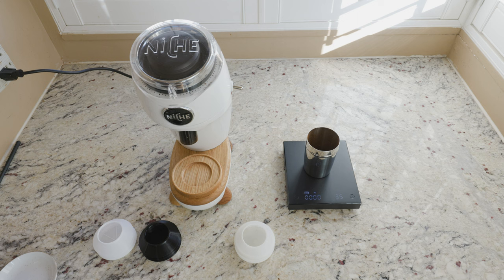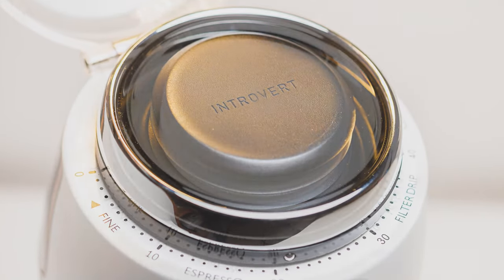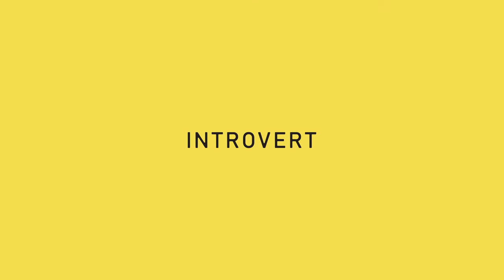I hope this answers some of the questions you might have, and if you are looking to get zero retention on your Niche Zero, then get our silicone bellows. Thank you so much for watching and have a great day.